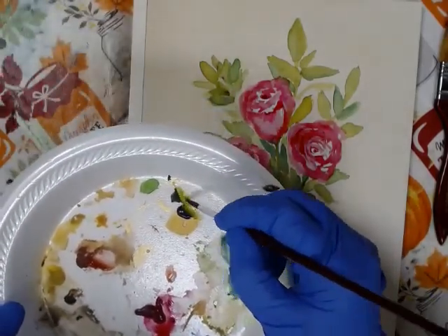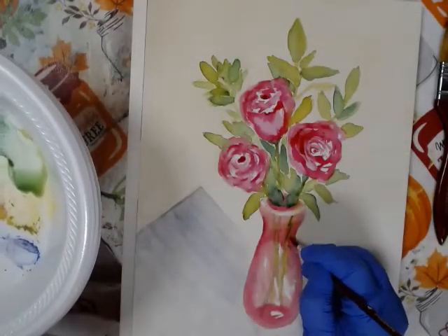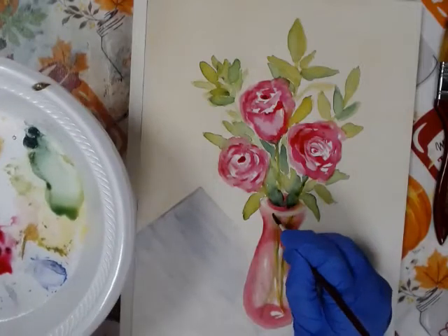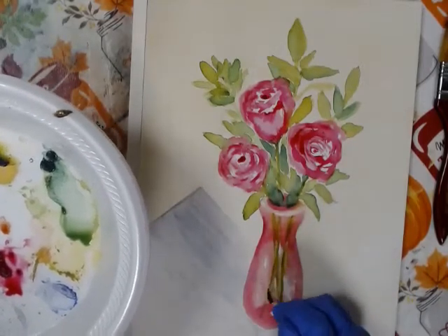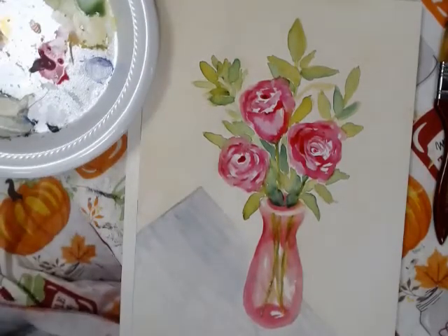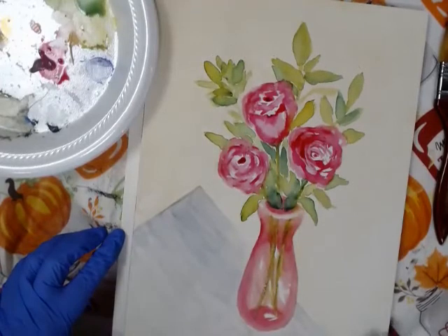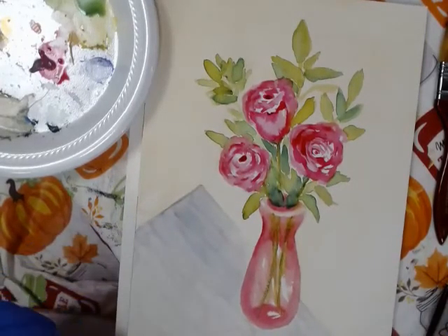I'm going to make those a little bit darker now that I've gone over it a little bit. I'm just lightly putting in some color — I don't want it to stand out too much, but I am darkening it up just a little bit. I hope that you enjoyed this painting tutorial and you'll join me again sometime. Thank you.